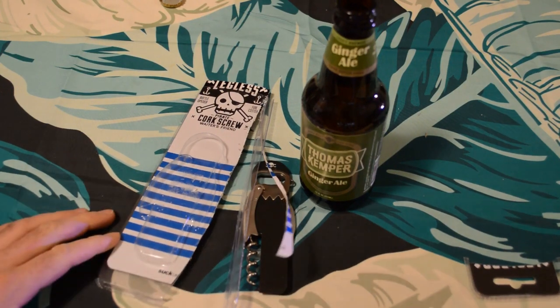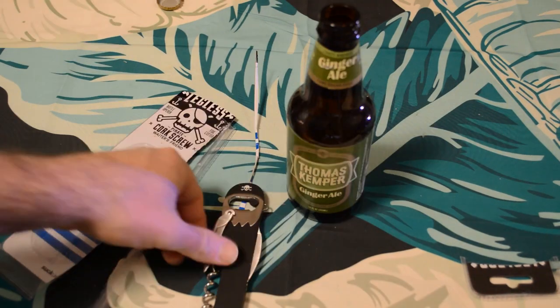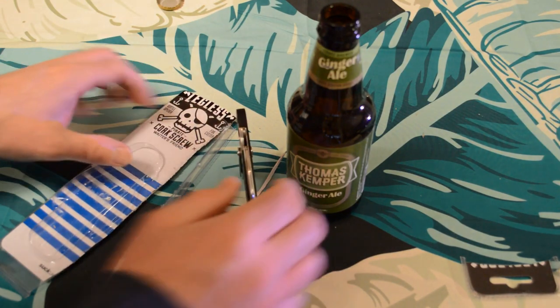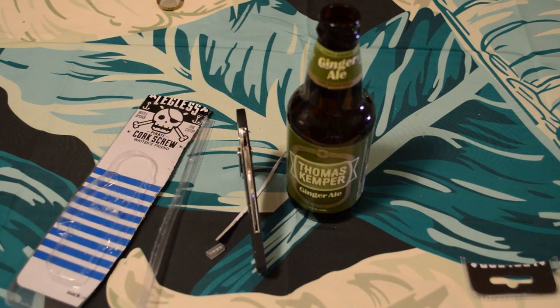Do I recommend the Legless Pirate Corkscrew waiter's friend? The answer is yes. It's a cool product, works very well, I like the design, I like the packaging, the quality is good, and it's from a cool company.